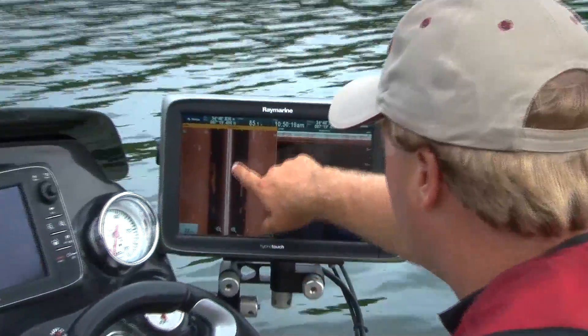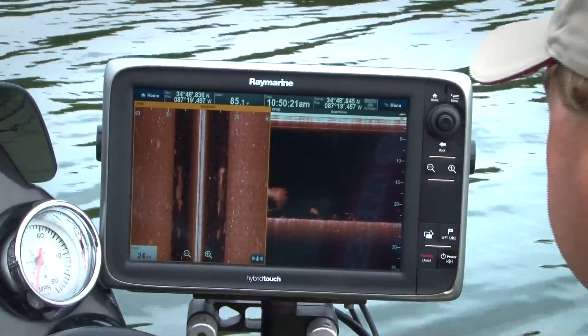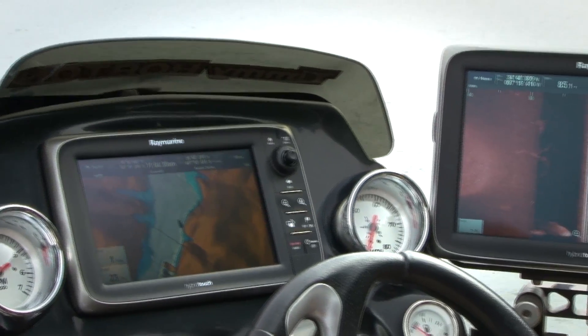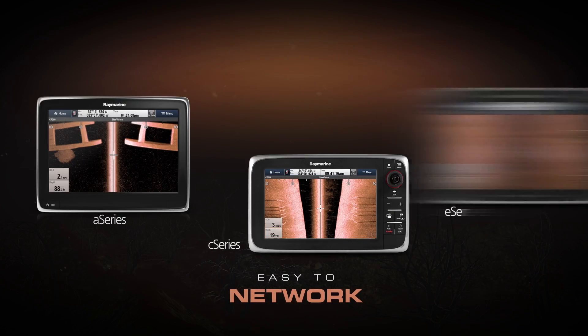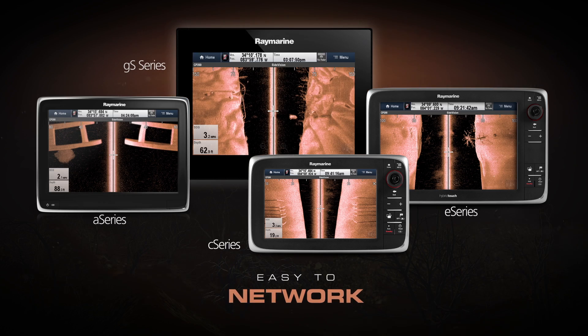Man, this is some cool stuff right here. The CP200 integrates with my Raymarine E-Series displays and it works with Raymarine's other network MFDs too.